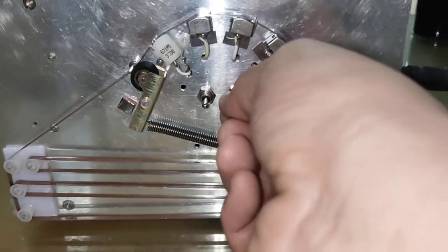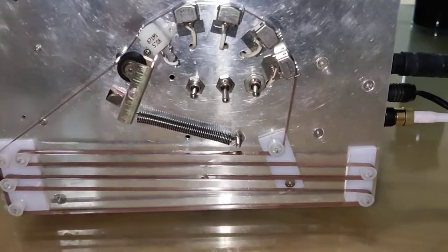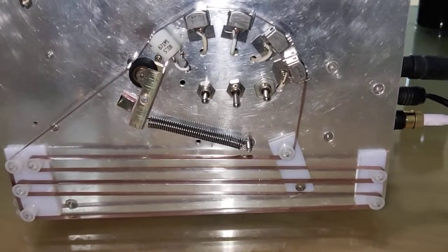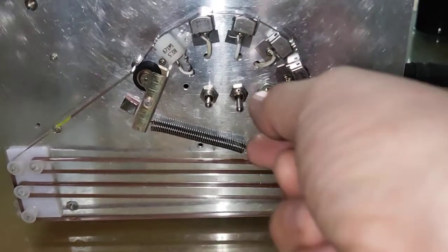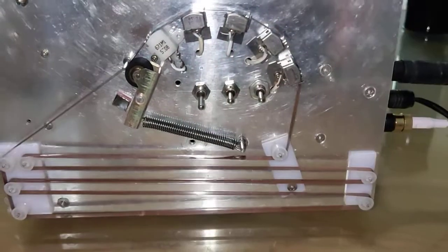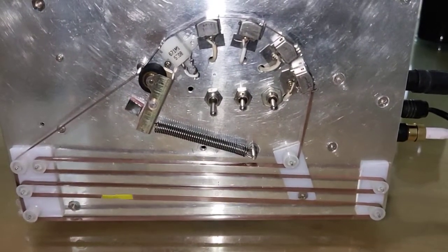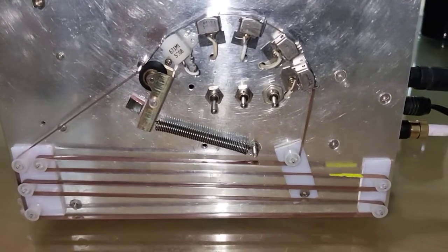Head two: Good, better, best — never let it rest, till good is better and better best. Let's use the third head: Good, better, best — never let it rest, till good is better and better best.